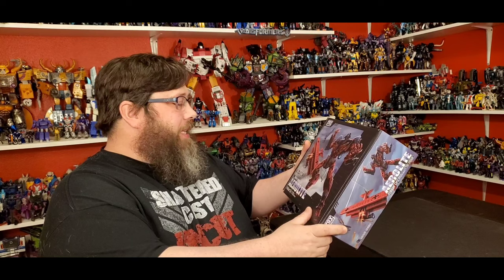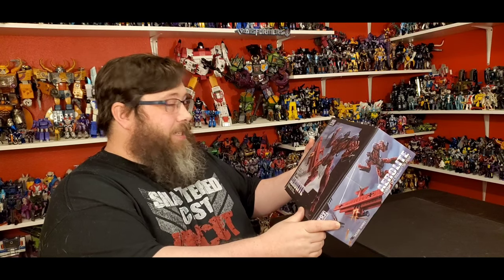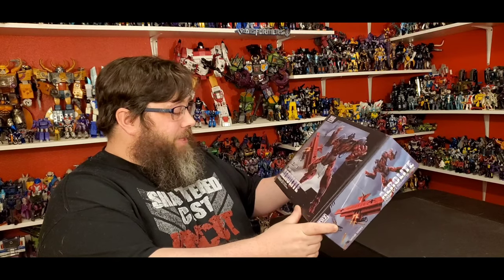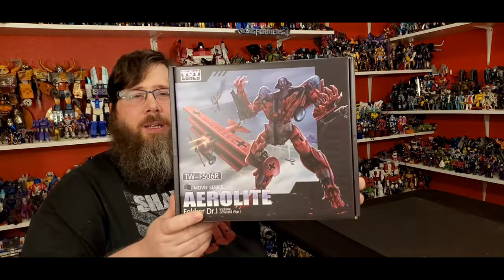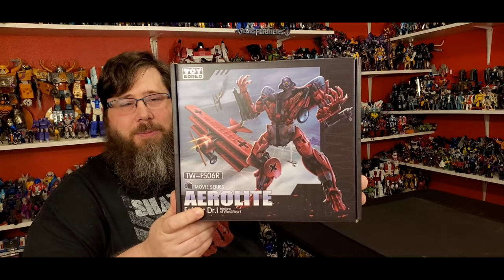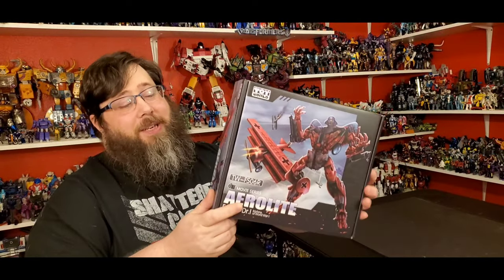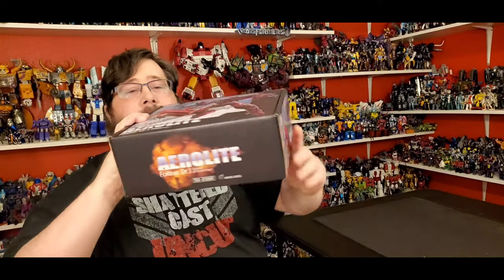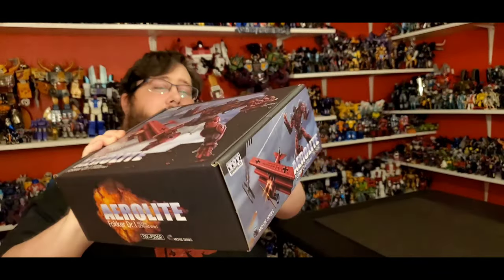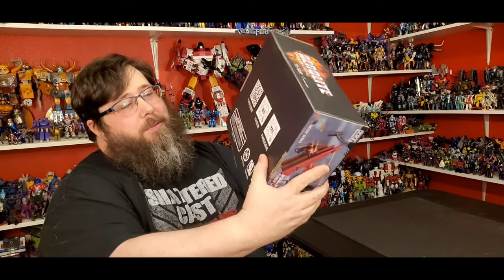So today I'll be taking a look at Toy World TW-FS06R. This is from the movie series Aerolite — this is Starscream, from the World War One series. You know the World War series are doing everything. Looks good, I love the artwork on there, it looks beautiful. If you don't know by now, Starscream is my favorite character, so I definitely had to get this guy. The side looks good.